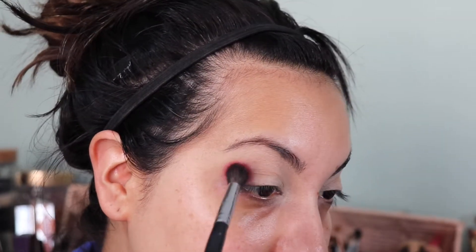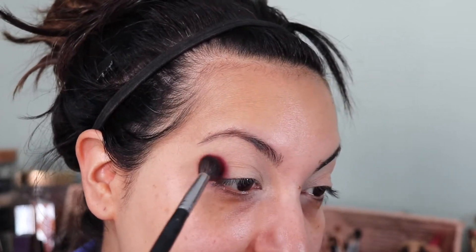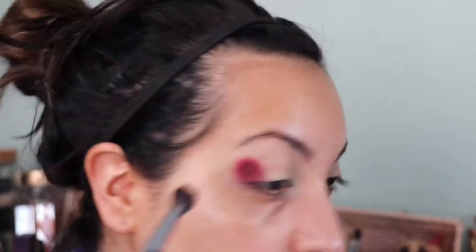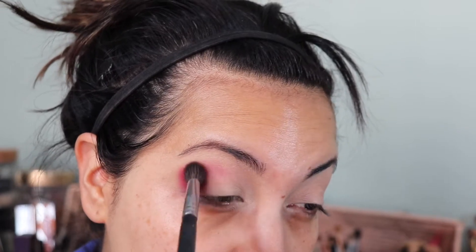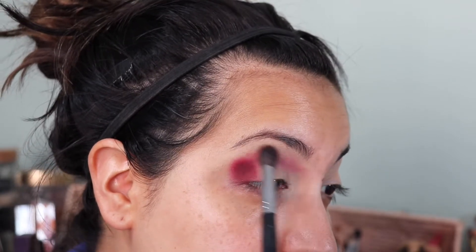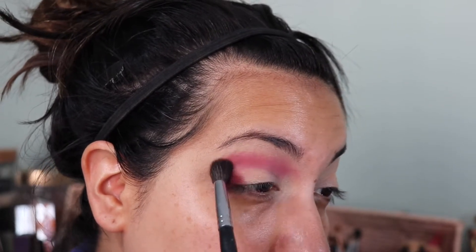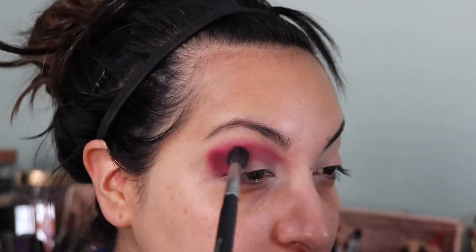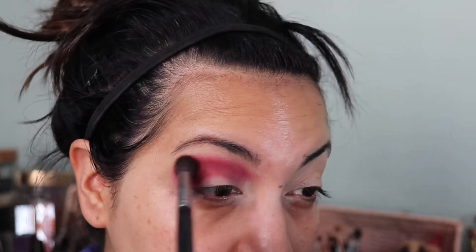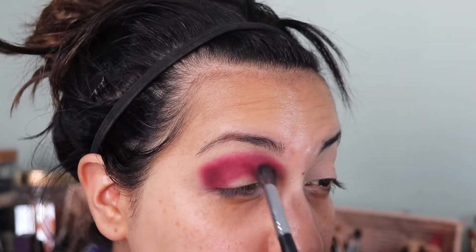I'm just packing that on first and I'm going to keep piling it to make it as dark as possible because I really wanted this to be super dark and intense. Bringing it through the crease, all the way up to the inside bridge of my nose. Once I get that placed where I want it, I'm going to go back to intensify and I'm bringing it into the inner corner as well.